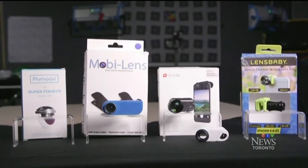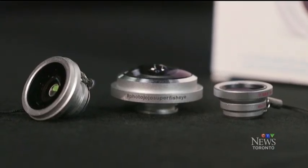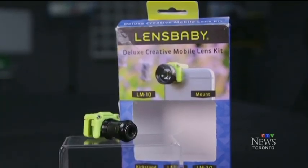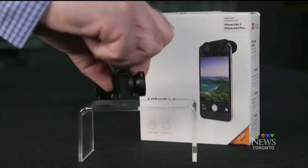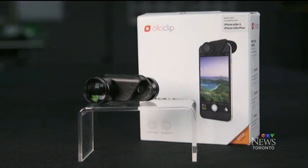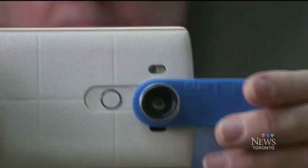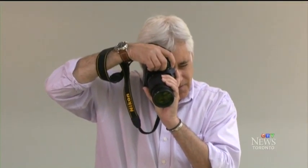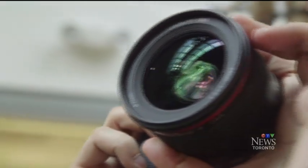Of the four brands Consumer Reports tried out, Photo Jojo's are the least expensive — each of its lenses goes for around $20. Lensbaby makes a soft focus lens for about $80. Oloclip offers two lenses, a wide-angle and telephoto, in a kit for $140. And the Mobi lens has a wide-angle lens for $45. That's a far cry from traditional lenses, which can set you back hundreds, if not thousands, of dollars.